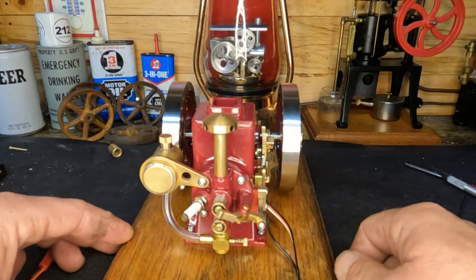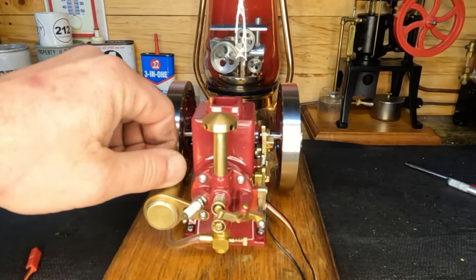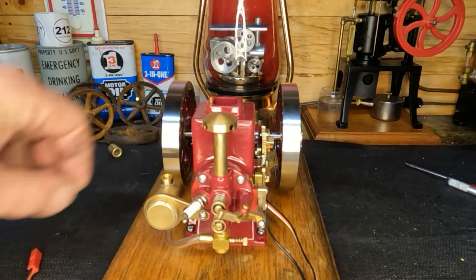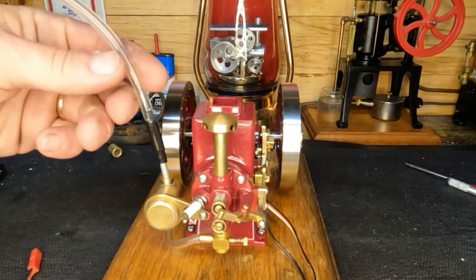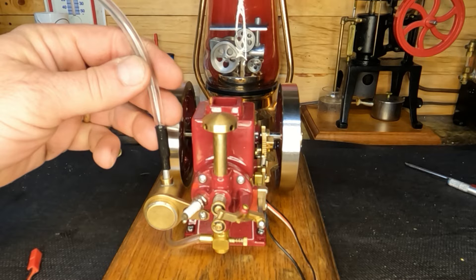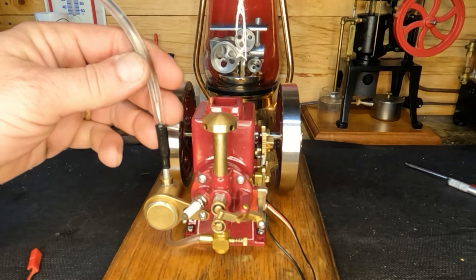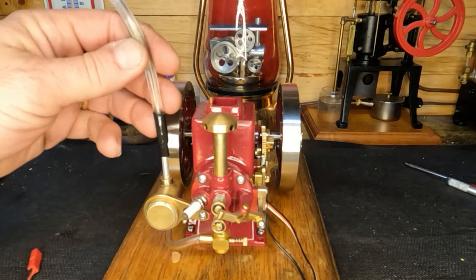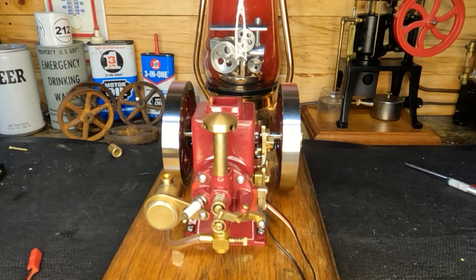We're gonna see if we can get this engine to run a little bit slower. Let me get this fuel tank moved. Alright, we've got our fuel tank moved down — we just took it from this head bolt and put it down here. We're gonna see what happens with that. I'm not sure how much of a difference it'll make, but we got to try it, right guys? Alright, our fuel tank is full.